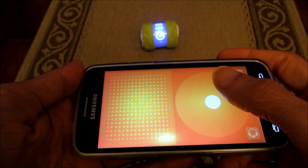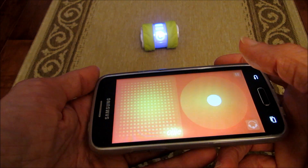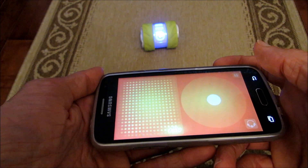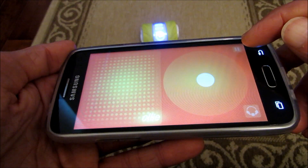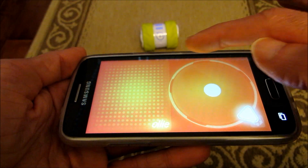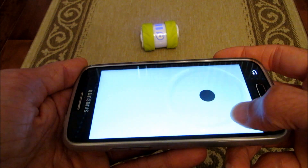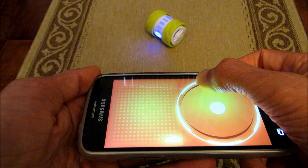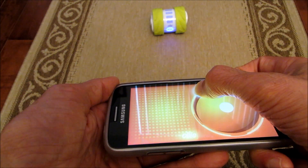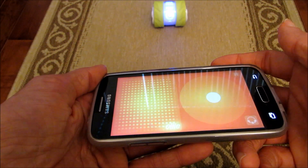Next you need to aim Oli. Aiming Oli means syncing him with your cell phone so you can effectively control him. Click the aiming icon — you'll see an illuminated circle with an arrow. Move your finger across the circle and watch Oli's tail. You need to align Oli's tail exactly as shown to the cell phone, and then click the joystick. Now it's aligned and aimed.